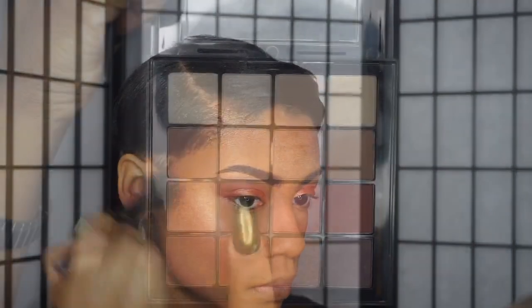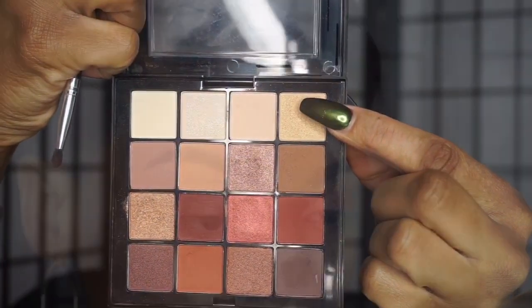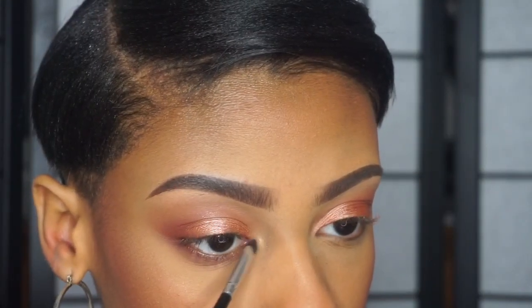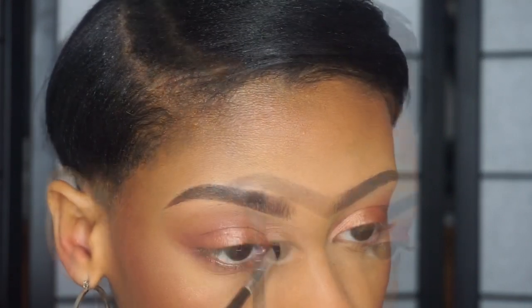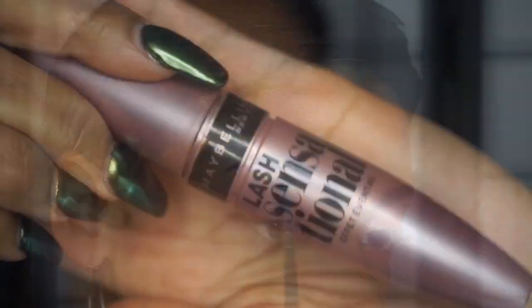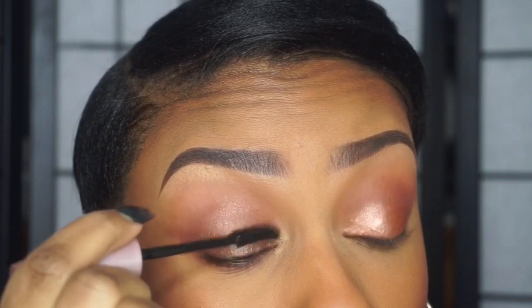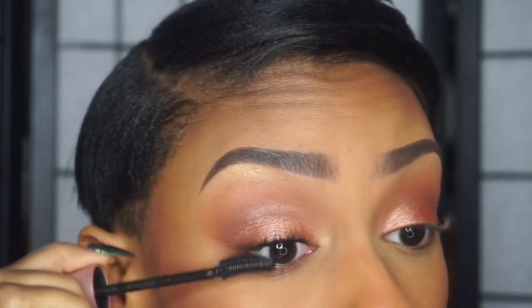Back to the eyes — I'm taking that burgundy color and I'm going to smudge that really close to my lash line, then take a fluffier blending brush to smoke it out even more. I'm going to take this shimmery gold color and apply that in my inner corner and also on my brow bone. Because this is an everyday look, I don't wear false lashes daily, so I'm just going to apply a few coats of mascara to my top and bottom lashes.